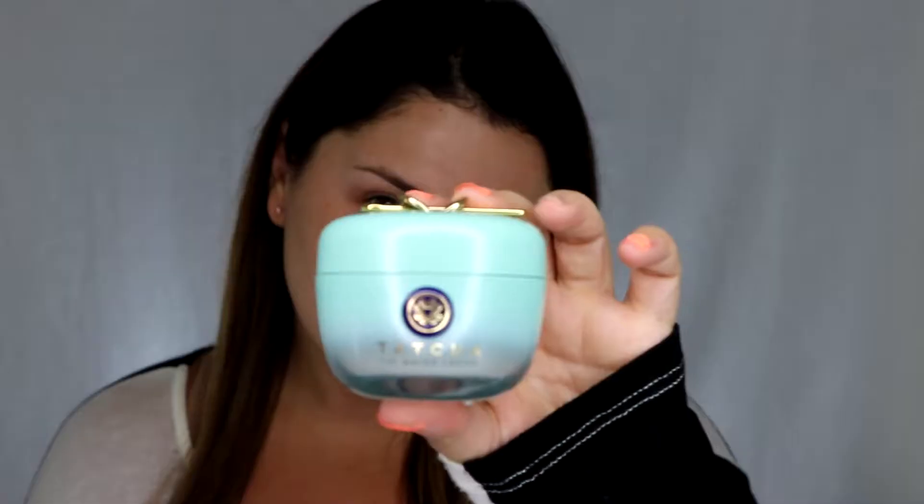The cold closes your pores, which makes your makeup look flawless, and it feels amazing. After that, I'm going to use the Tatcha Water Cream as my moisturizer. I like to use this during the daytime because it's light and it feels great under makeup.